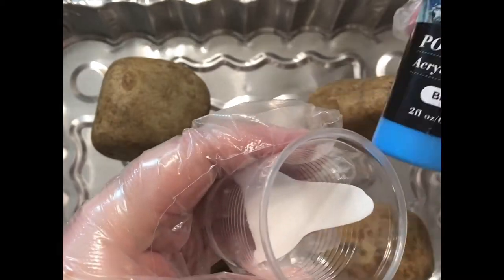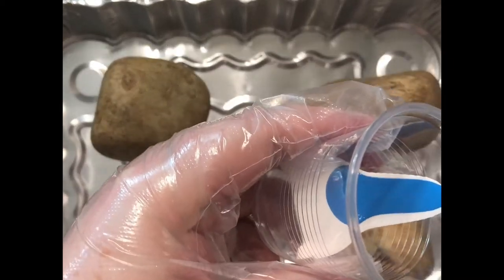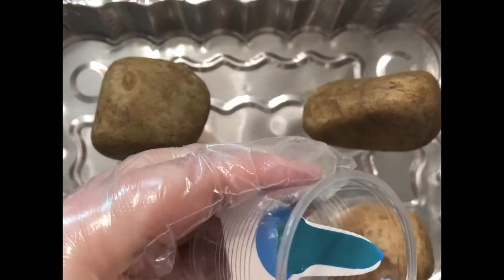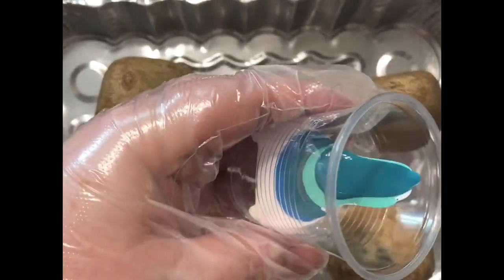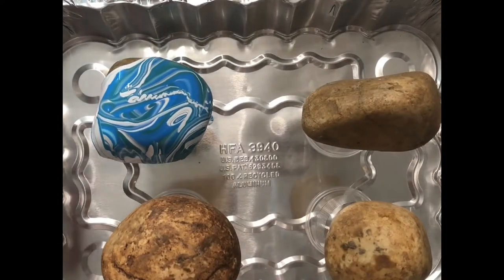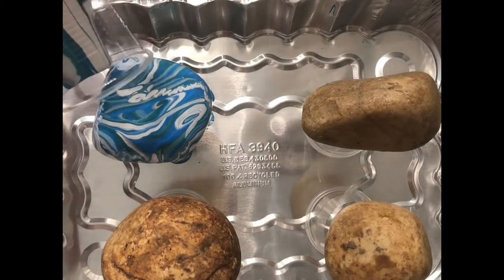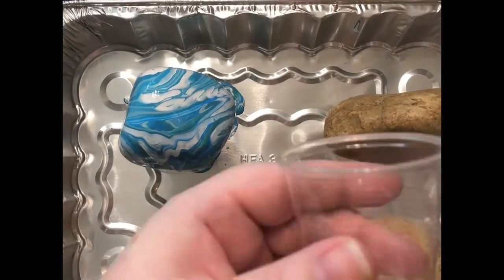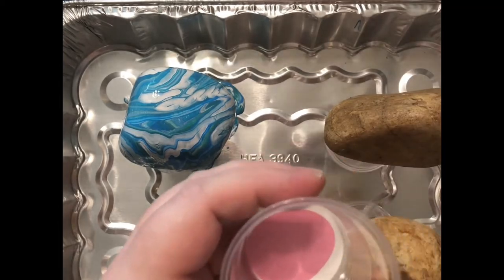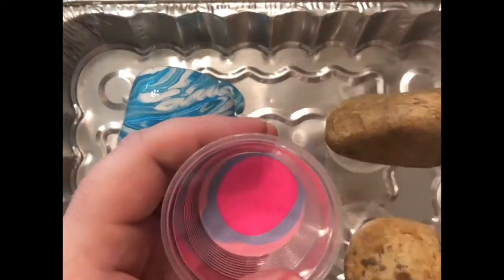The first step in paint pouring is to pour paint into a plastic cup. There are a couple different techniques for this. I'm doing the one where you pour it into the side and it just kind of spills on down. Once I'm done I just pour it over the rock and now I'm trying to fill in any places I may have missed, and now I'm doing another one.